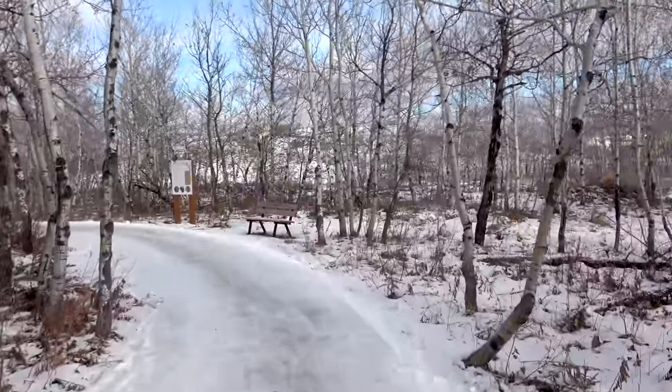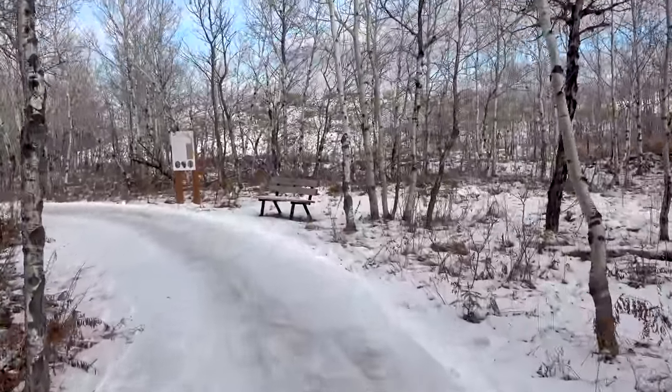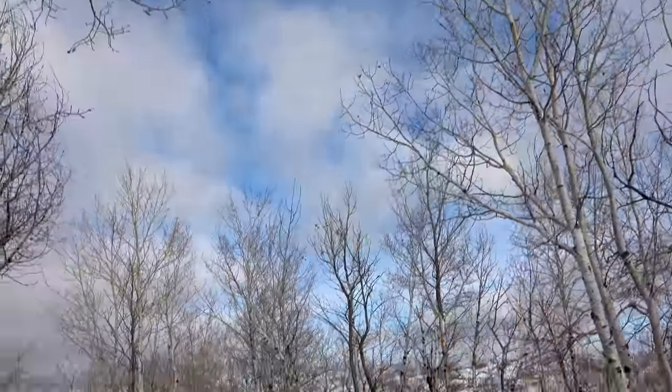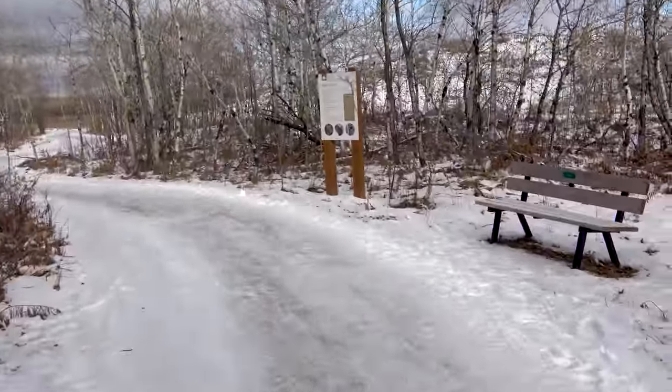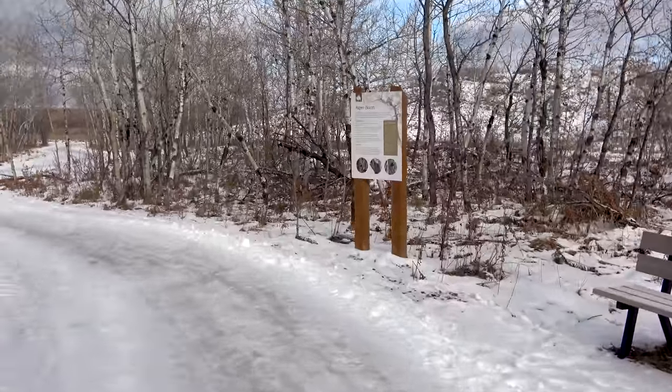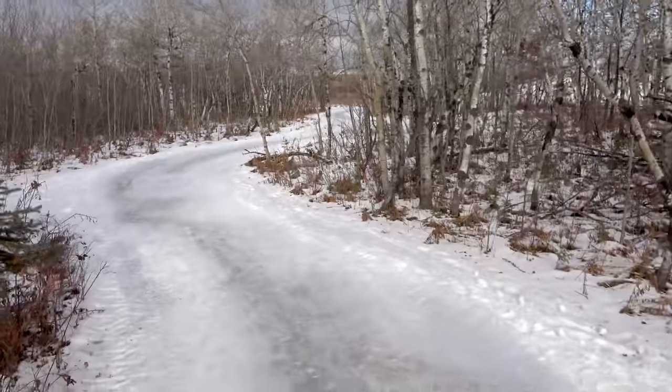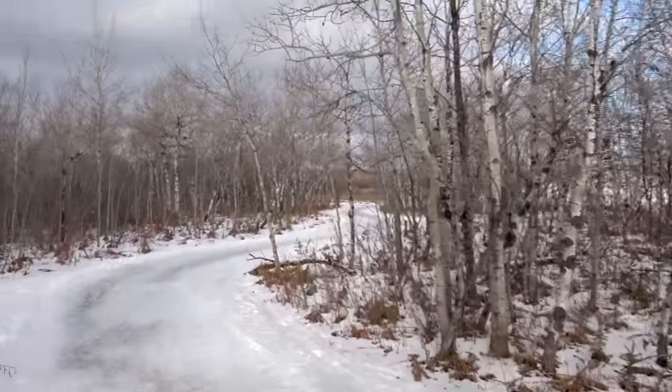They have some bird feeders up here in certain areas. We'll see. It's a little chilly out there today and a little bit of a wind, a few clouds here and there. But other than that, the sun is trying to shine through, but not really having too much luck as of right now.